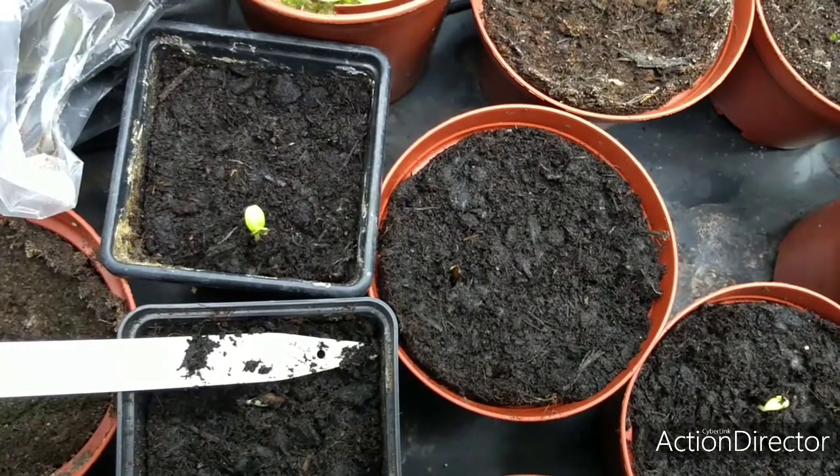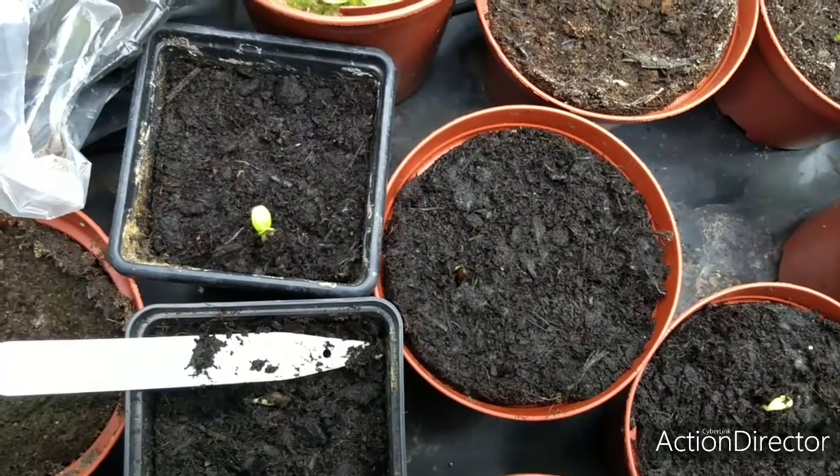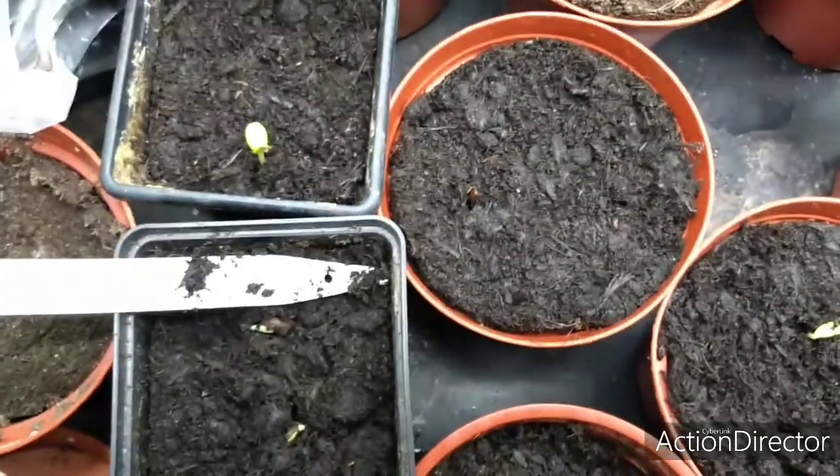Just a quick update on the zinnia seedlings — these were sown three days ago and as you can see, they're already germinating.